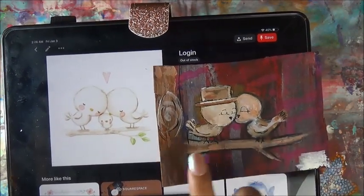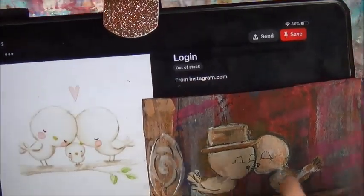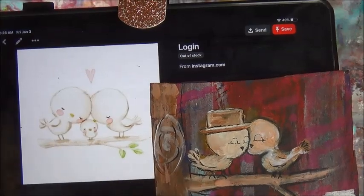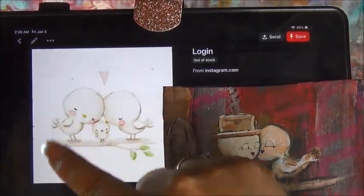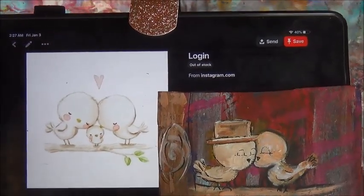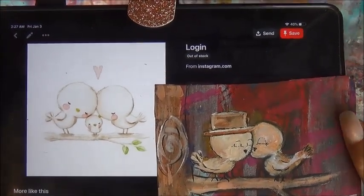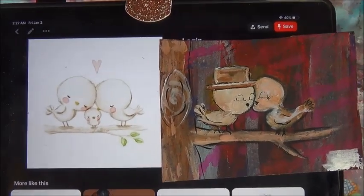There's a baby bird there. There's no hearts here. There's no hat there but there is here. There's no tree here but there is here. There's a lot of differences, so although I'm inspired by this artist I didn't copy that artist.